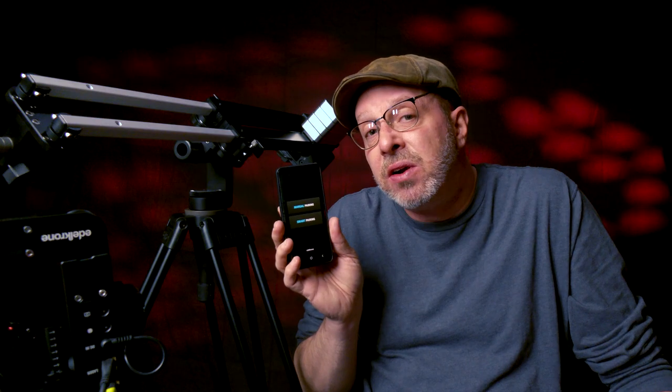And there you have it — those are our quick tips, tricks, and thoughts about the Edelkrone Jib One. We hope you enjoyed this video. This is our first video and we hope to make more — please like and subscribe. On a serious note, we do hope you are safe and healthy, and we want to thank you very much for watching. Hope to see you again soon.